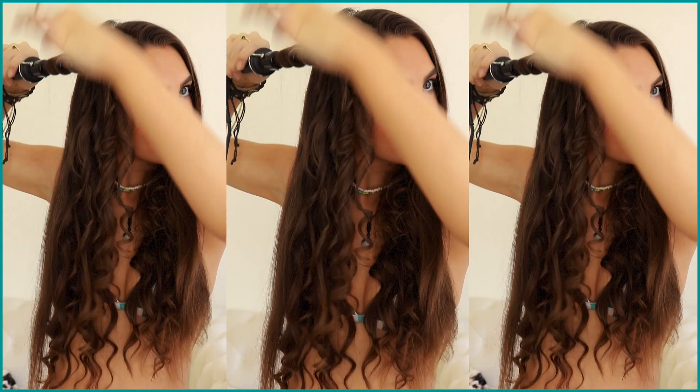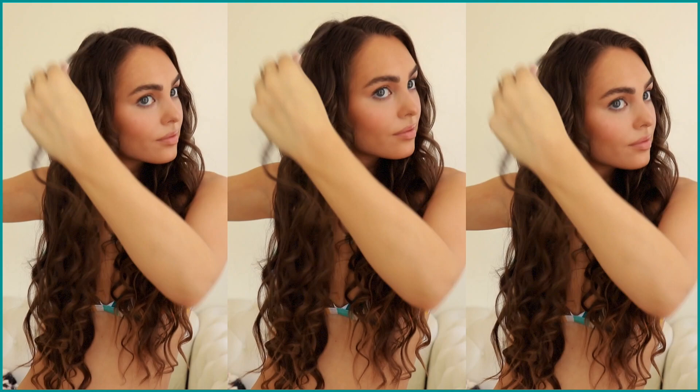Here I'm starting the curls on the side with more hair, a bit lower, just following my inspiration photo, and adding a couple of ringlets on the top layer with very small sections.